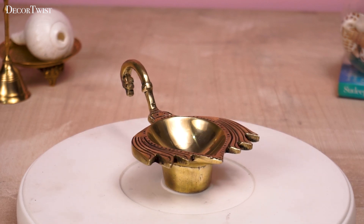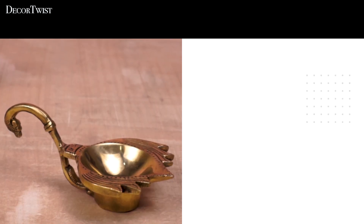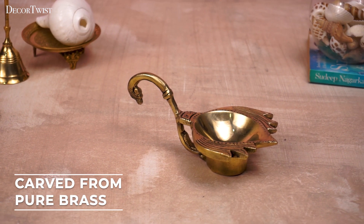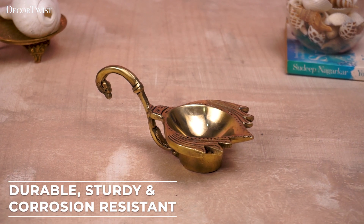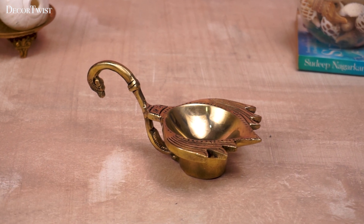The Kortwist Brass Lotus Diyah with Handle. Made from high-quality brass, this durable and long-lasting dia features an intricate lotus design that adds a touch of elegance to any space. The handle makes it easy to hold and use, making it perfect for use during religious ceremonies or as a decorative piece.